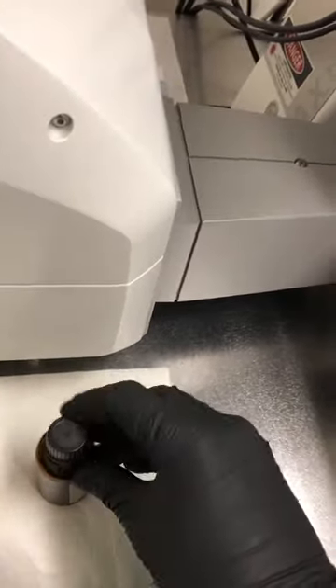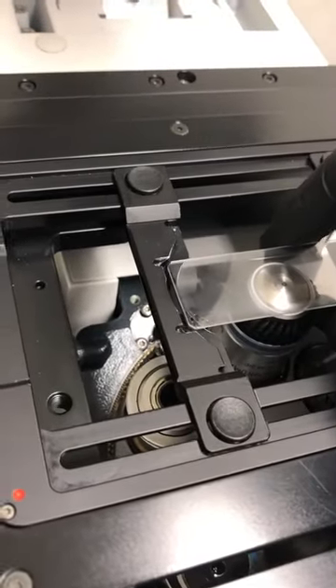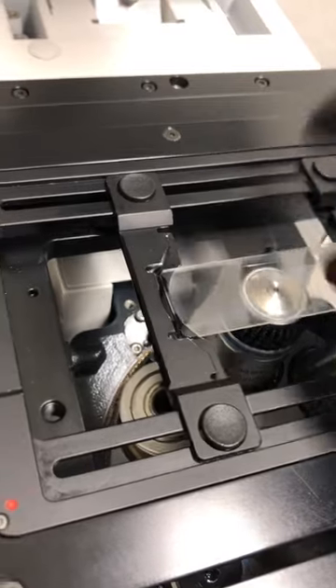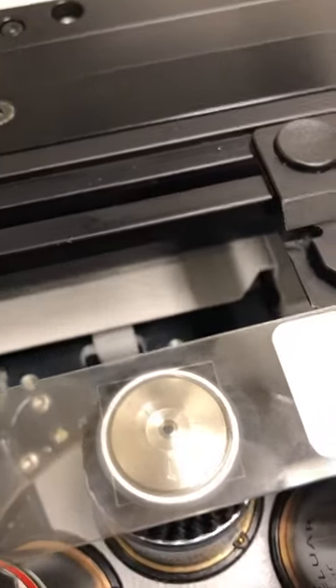I'm going to close that and then put the sample back with the cover slip towards the objective. Then I'll hit the done button here, which will bring the objective up until it touches or almost touches the sample.